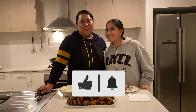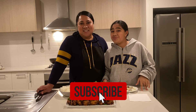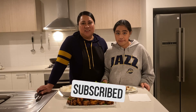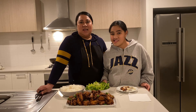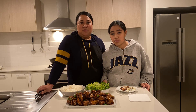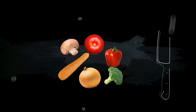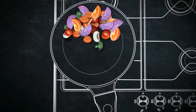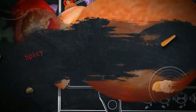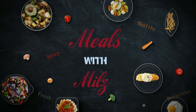Thank you everyone for watching our video. Please don't forget to subscribe, like, and share with your families and friends. If you are new to my channel, please don't forget to subscribe — I appreciate you visiting. In the meantime, take care, be safe, and we will catch up in the next video. Bye!